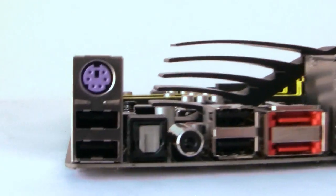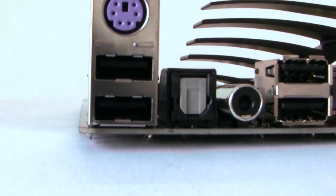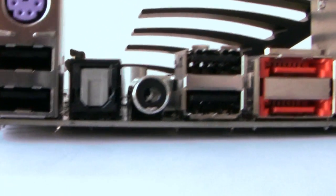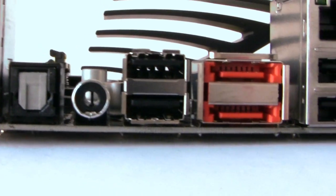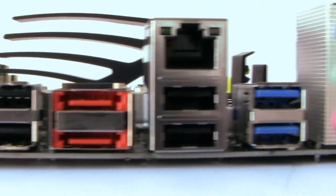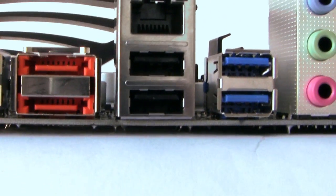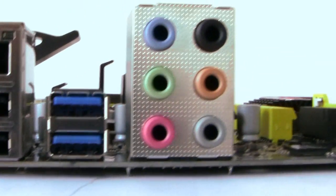Moving around to the input/output panel: there's PS2 support for keyboard, two USB 2 ports, digital SPDIF and coaxial SPDIF for audio, two more USB 2 ports, two orange eSATA ports, gigabit LAN with a further two USB 2 ports beneath it, two USB 3 ports in blue, and finally eight-channel audio.